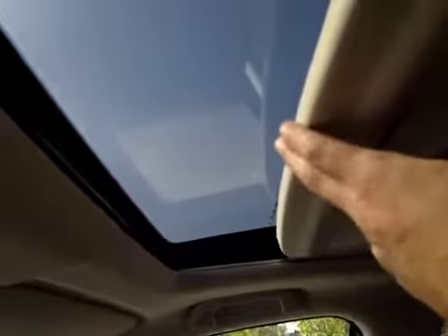Up above the mirror, we have our sunroof controls, as well as our light controls, with a flip-down sunglass holder and mirror. Up above here, we can fold this back to reveal our sunroof.